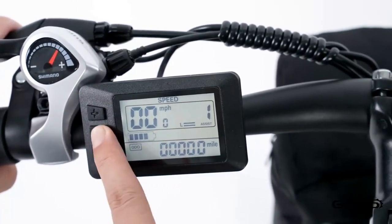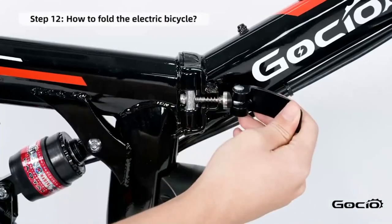How to fold your bike for easy storage: simply release the clamp in the middle of the frame and fold it in half.